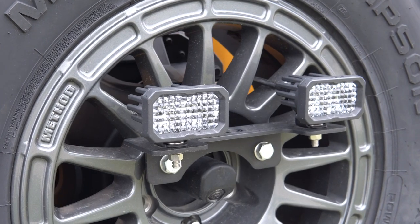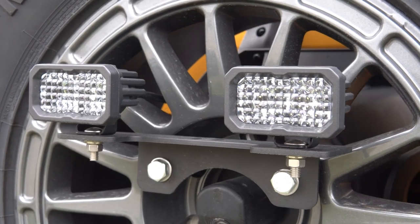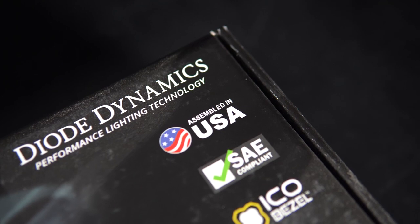In conjunction with the rest of the Stage Series lineup, this reverse kit is extremely robust. It has been designed, assembled, and torture tested right here in the United States to bring you the highest quality kit possible. It is also backed by an 8-year warranty, so you can rest assured knowing that your Stage Series reverse light kit will last for years to come. Now let's get to work and get it installed.